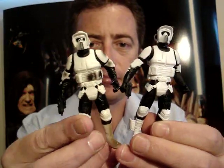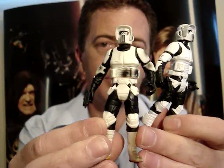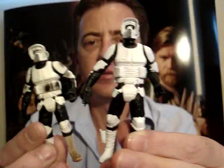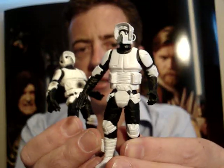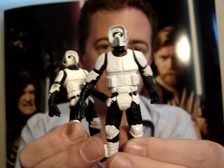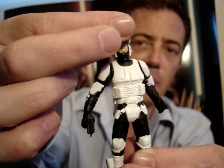G'day everyone and welcome to another Star Wars figure review. Next up for you today, I'm going to give you a look at a couple of Biker Scouts. This one here is from the Power of the Jedi range, back in around 2000. And this one here is identical — it was released in the Power of the Jedi range and also the OTC range — but this one here is actually the Endor ADAT Walker pack-in figure, and the difference with that is it has the flip-up mask.